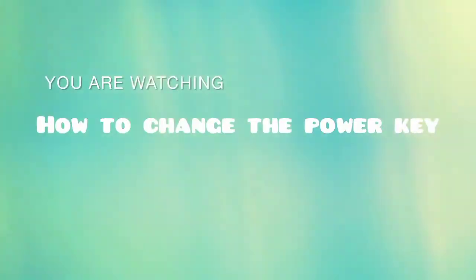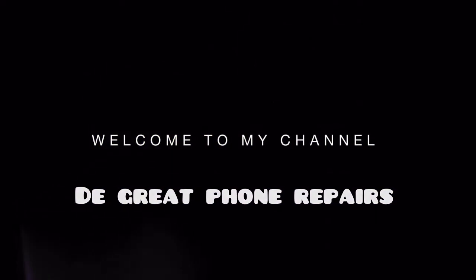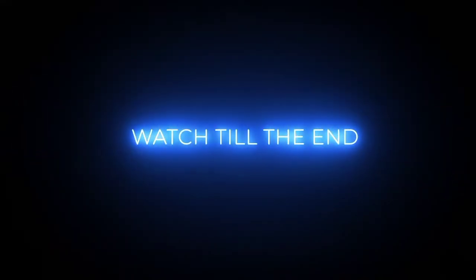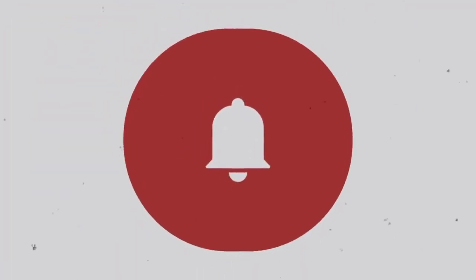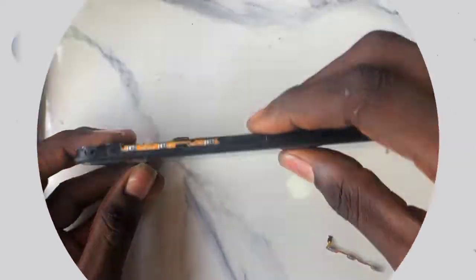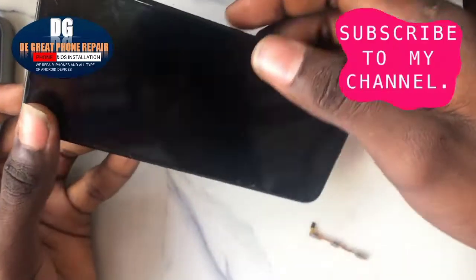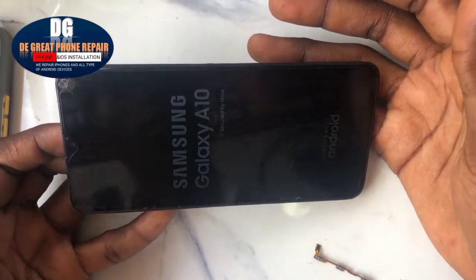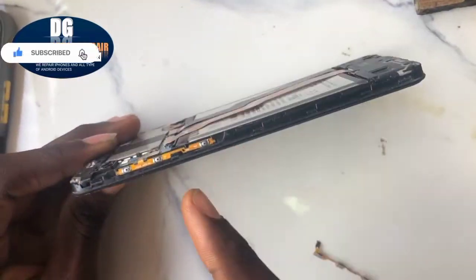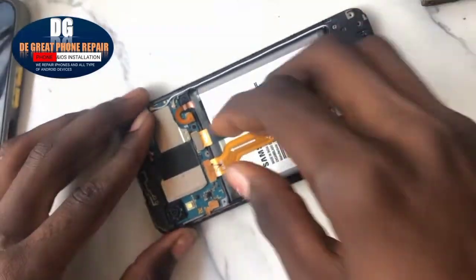Hello guys, this is another new video on how to change a power key on a mobile phone. This mobile device, once you clip the battery, the mobile phone keeps restarting by itself — it powers on by itself. So that is a power problem. This is a Samsung A10, so let's fix that.